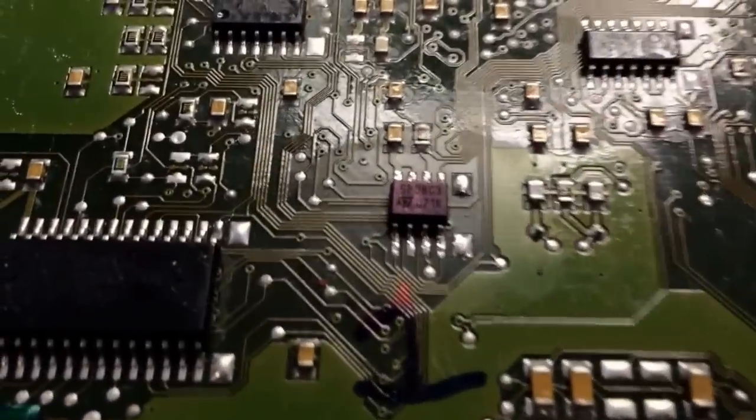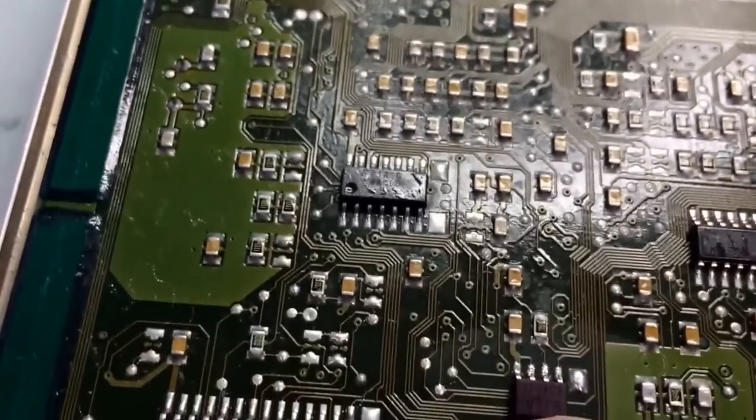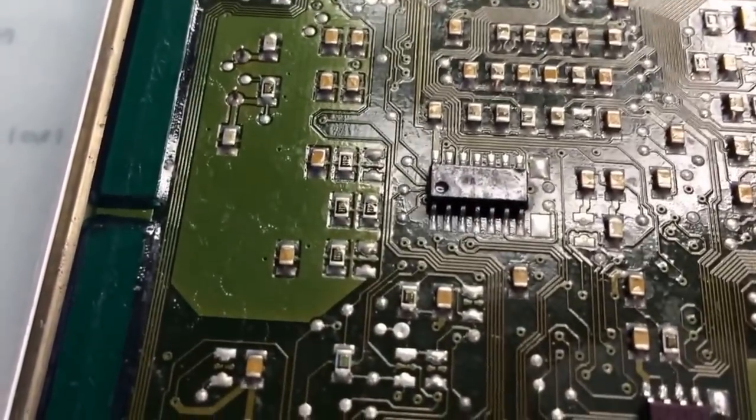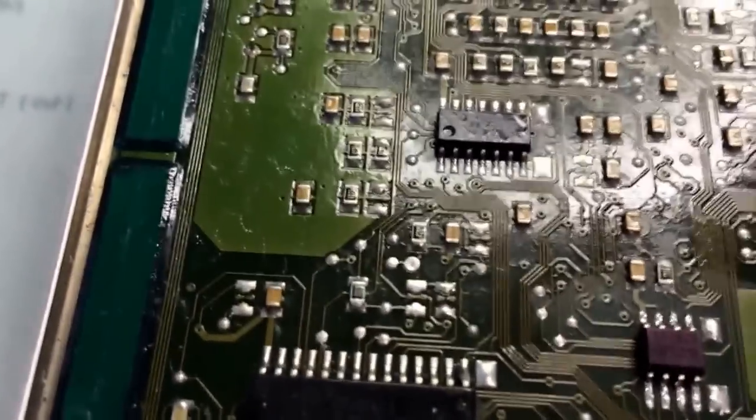Now that I've got it soldered, make sure it's properly soldered — you should be able to read the numbers. Once you're done soldering, make sure there's nothing in between the contacts. Once done, put it back together.